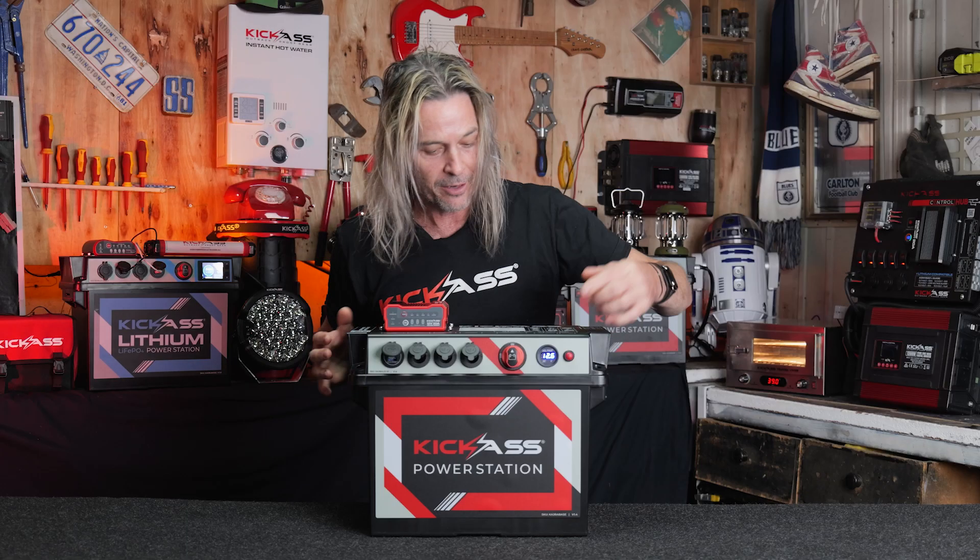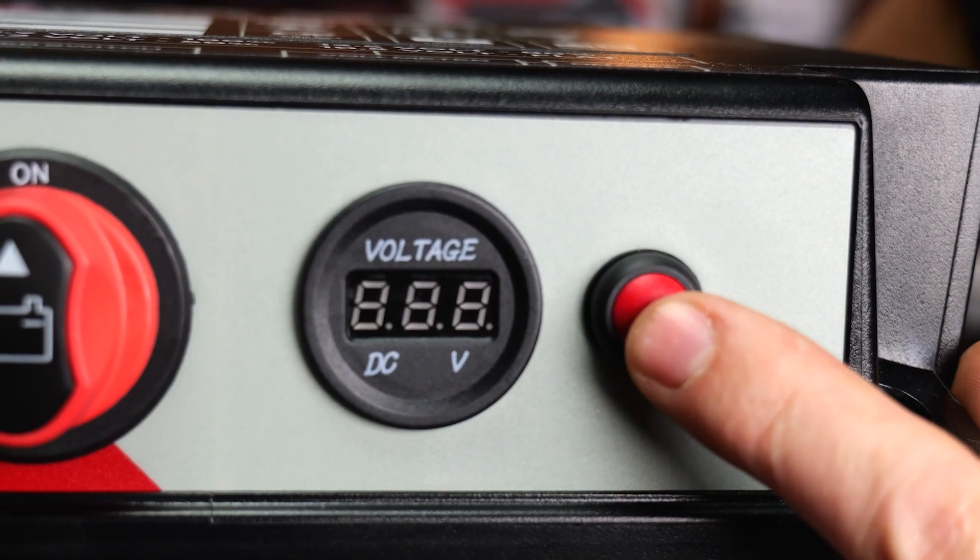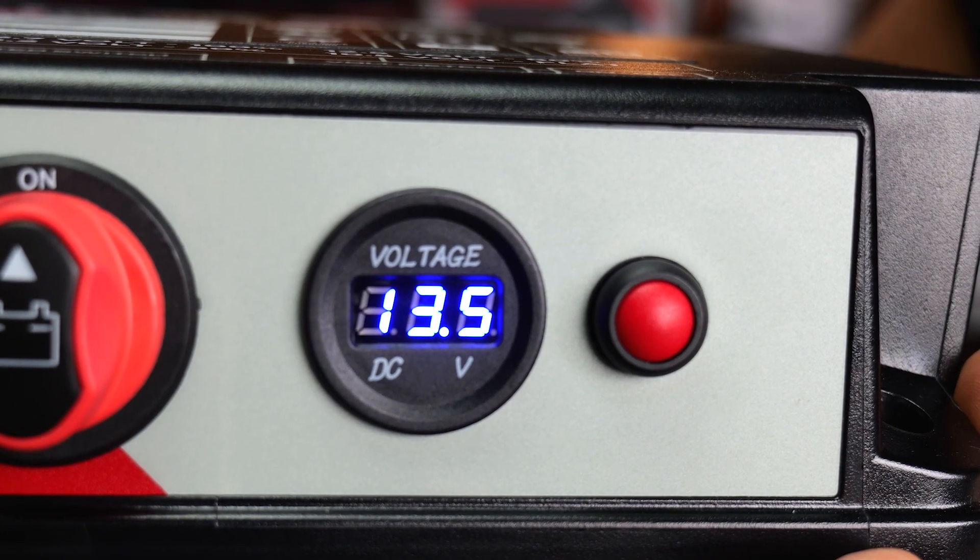Also on the front, what we've put on here is our main isolator switch to turn it on and off, as well as your voltmeter. We've thought of everything in this new X3 battery box.